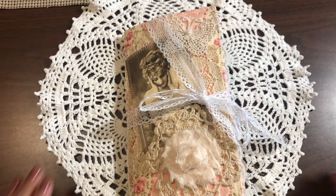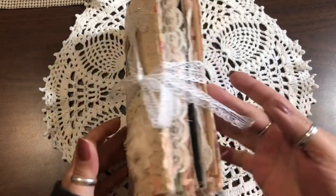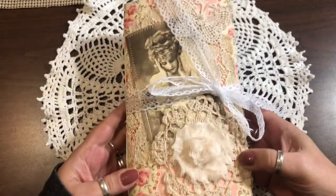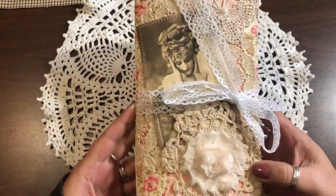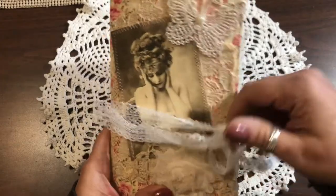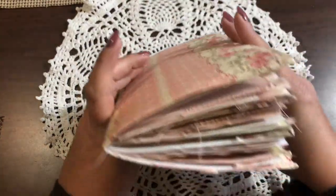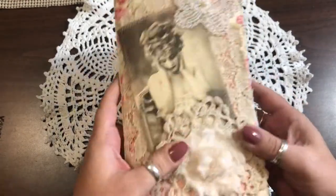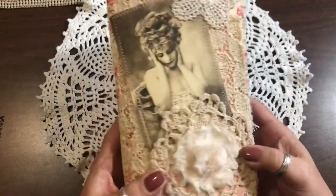Hello everyone, I wanted to come on here and do this flip-through of this chunky monkey journal that is absolutely beautiful, I think, and I hope Yvonne likes it. I was so excited when she asked me to do a swap with her. I put together this journal and just tied it with some beautiful lace that she can use, or she can change the closure. This thing is a monster — I think I might have put too much lace in it, but I do shabby chic.